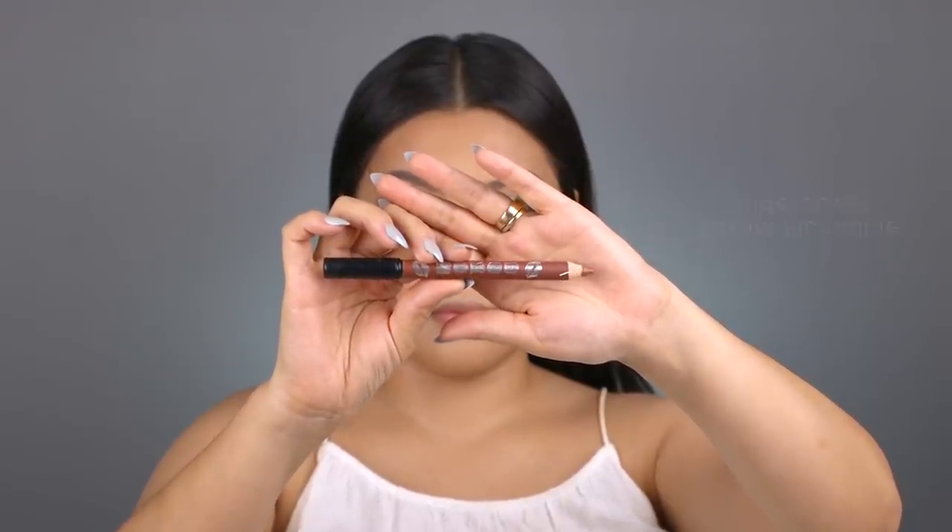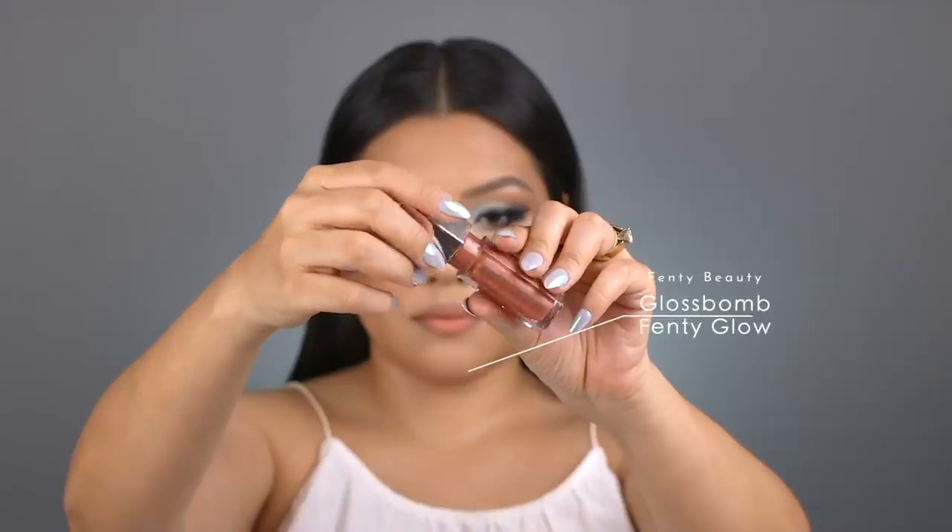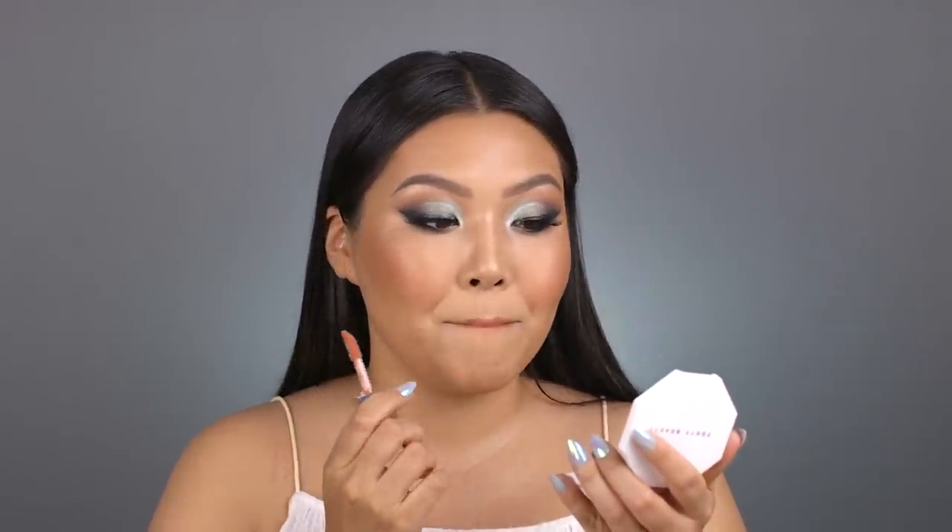For lips I'm starting with a Buxom Plump Line Lip Liner in Undercover, then taking the Fenty Mademoiselle lipstick in Up To No Good — a really great warm peachy nude color — patting it on lightly. Then I'm finishing with the Fenty Gloss Bomb in Fenty Glow on top. I like putting it over lighter lip colors; it really brings my natural lip color back into it.